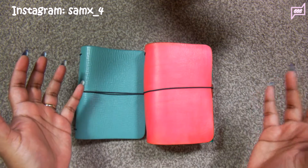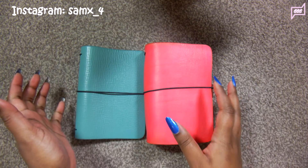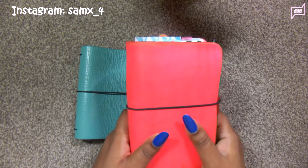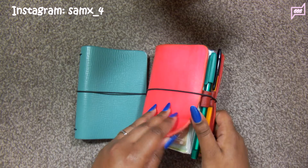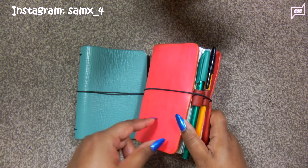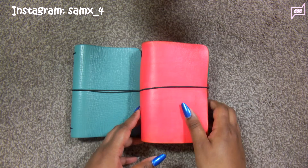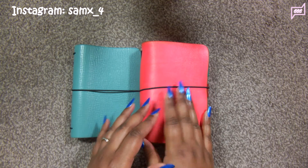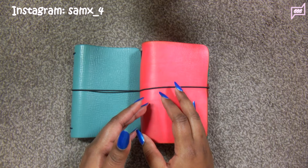I have no specific routine — I don't sit down with my traveller's notebook every month and condition them. I always go by the feel of it. When the leather starts to feel a bit stiff and hard, that's when I know I have to condition it. Now I have two methods of conditioning my traveller's notebooks. I love both of them but I do love one over the other.